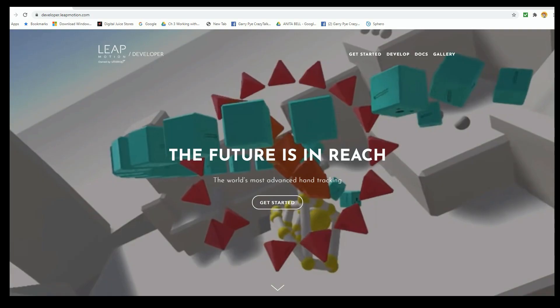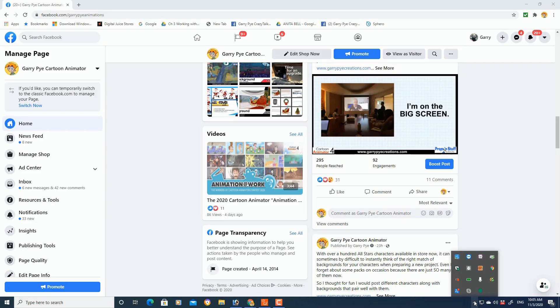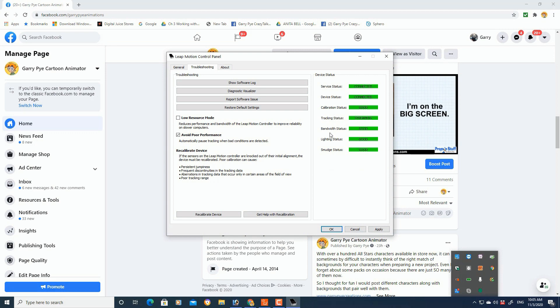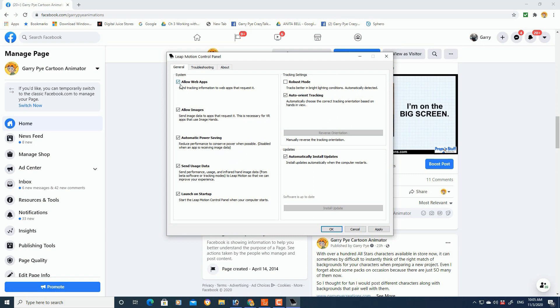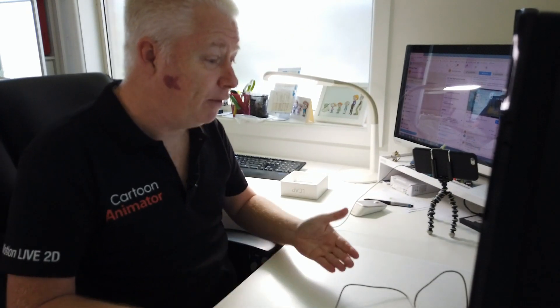The only other thing you'll need is the Desktop App Controller, which can be downloaded from the Leap Motion Controller website. Once you have your Leap Motion Controller plugged in, down on the bottom taskbar you'll see the little green bar for the Leap Motion Controller. If it's green, it means it's on. Right-click on it and bring up your settings. You'll need to swap over to low resource mode and allow web apps, then click Apply. Note that every time you start your Leap Motion Controller, you have to go through those two steps again — so don't forget that.